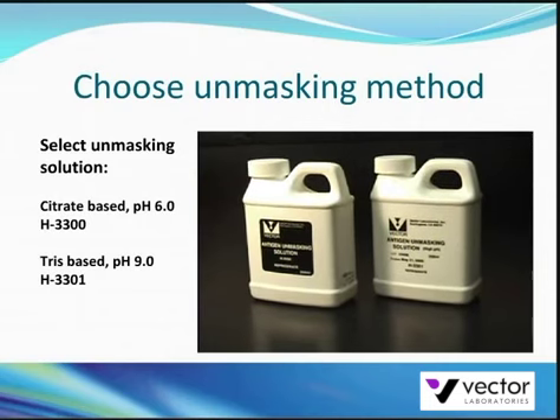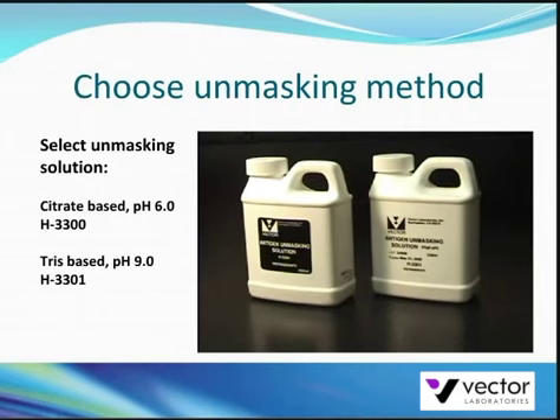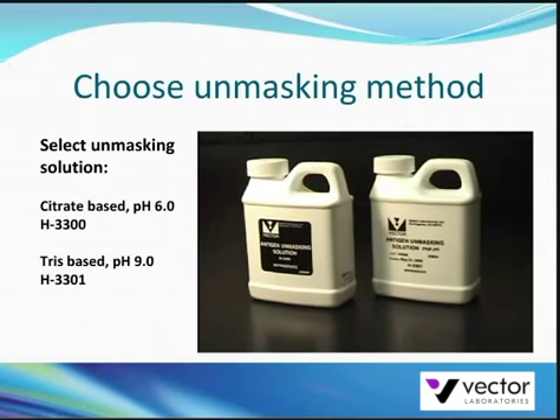Both solutions can be used in high temperature antigen retrieval protocols. Here we will demonstrate a reliable and economical technique using a pressure cooker.